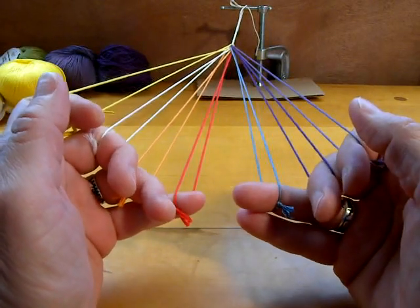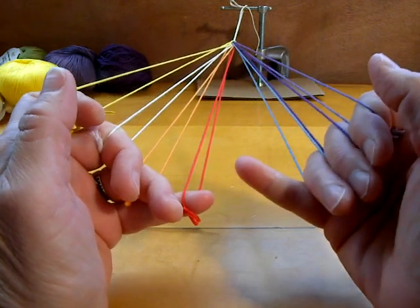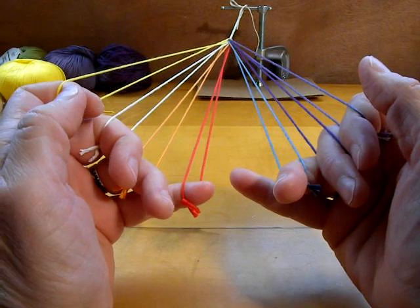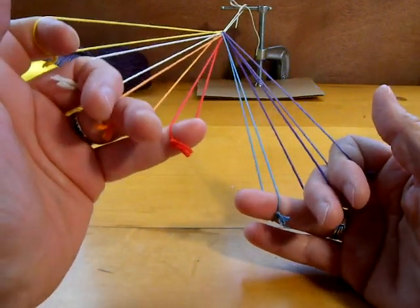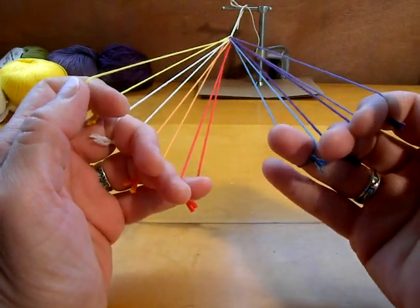This will be a demonstration of 7-loop V-Fell braiding — making a finger loop braid with 7 loops. You start with 4 loops on the left hand and 3 loops on the other.